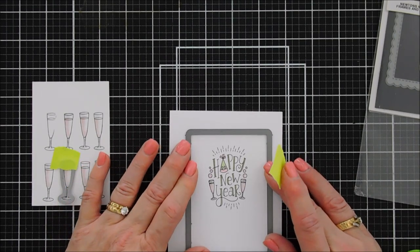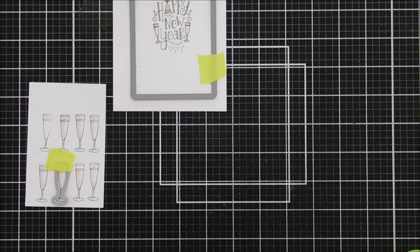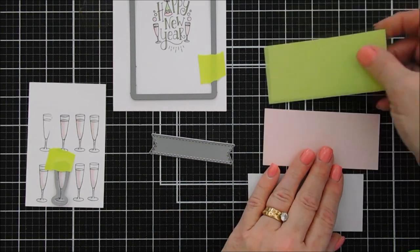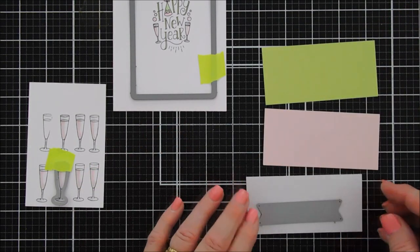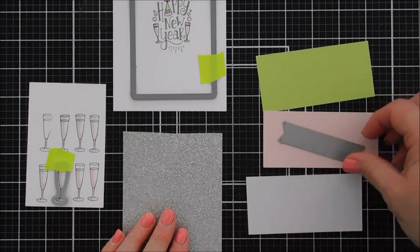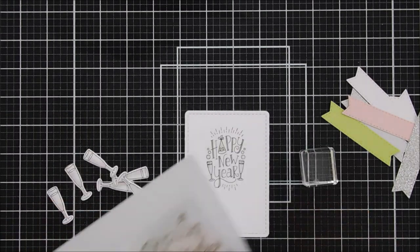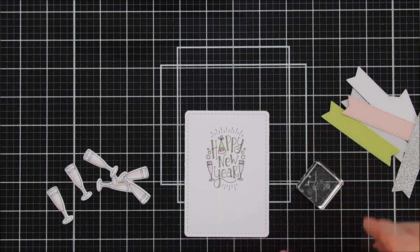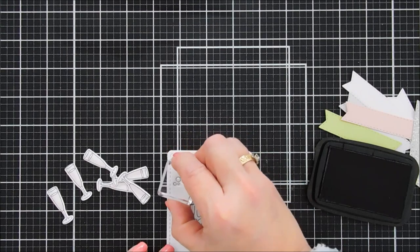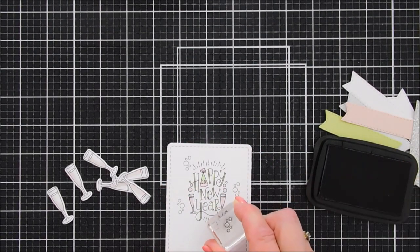I'll tape it down and run it through the die cutting machine. While I'm die cutting, I'm bringing in my Banner Trio die set — it's currently out of stock at the Newton's Nook Design Shop, but any banner die you have would work. I'm die cutting three banners with green, pink, and pale gray cardstock, plus silver glitter cardstock and some white cardstock banners. Once everything's die cut, I'm going to stamp some little champagne bubbles from the Newton's New Year stamp set around my sentiment to fill in the open area — I want the card to look like pink champagne is floating up.